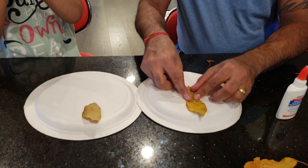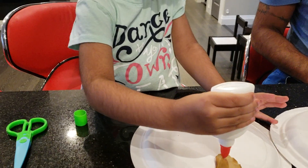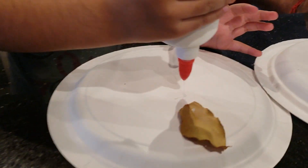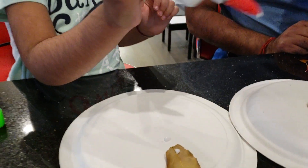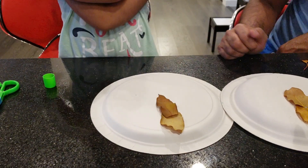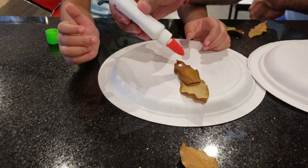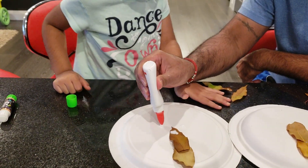Is this a glue? Yes, that's also a glue. That's called glue stick. Glue stick? Yeah. Good. More. Yeah. Very nice. Nice. Legs are going to go right there. Big one. Little big. Yeah. And then one leg is right here, and the other one is right here.